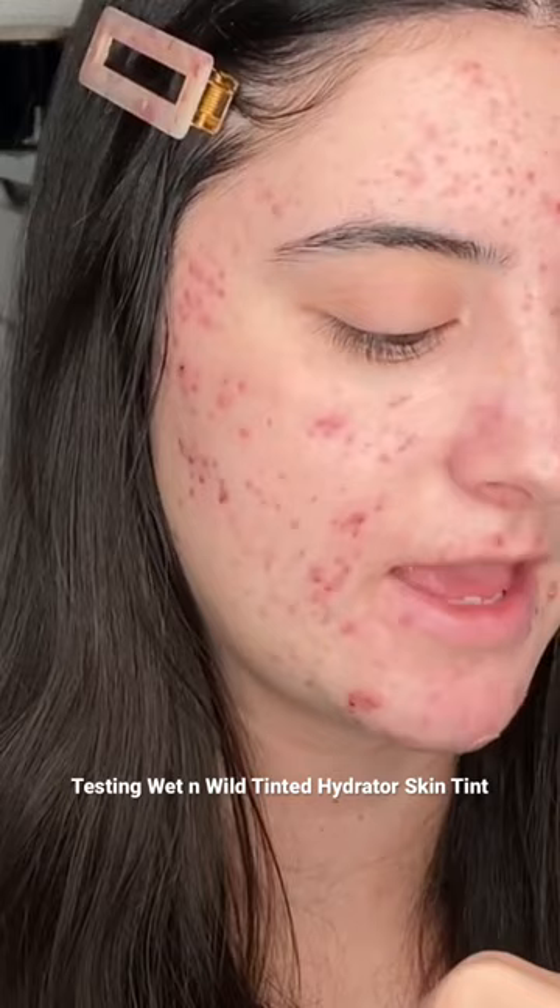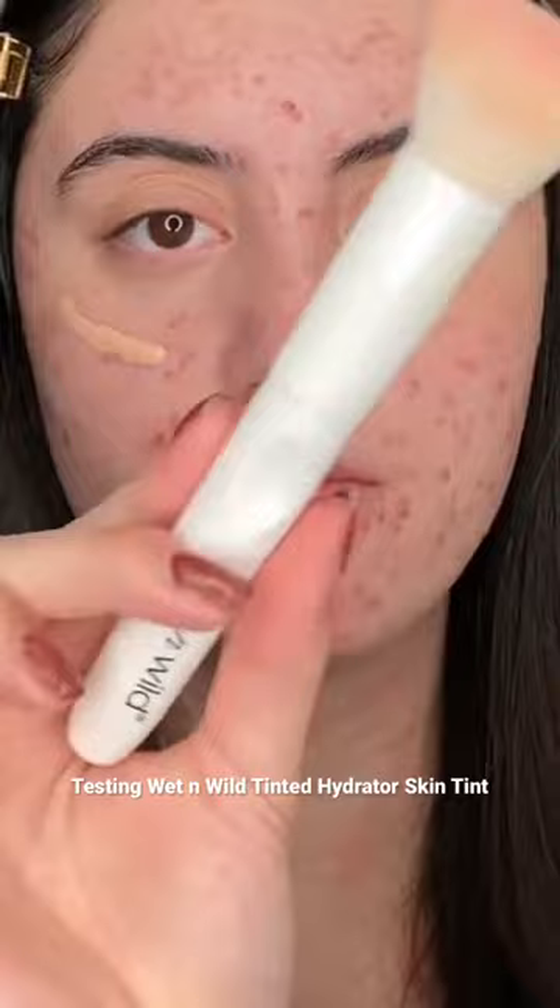With the Wet and Wild Tinted Hydrator — hyaluronic acid, squalene, lightweight non-greasy finish, sheer to medium coverage. I'm gonna use a brush on one half of my face and then a sponge on the other half. Let's start off with the brush — I'm gonna use the Wet and Wild foundation brush, staying in theme here.